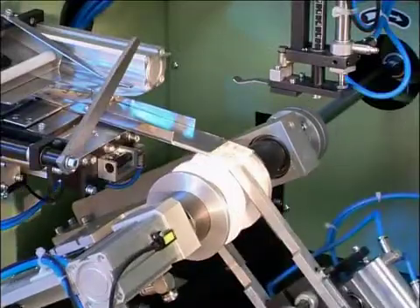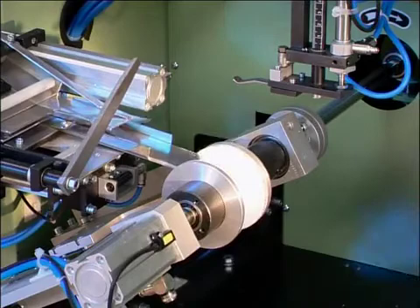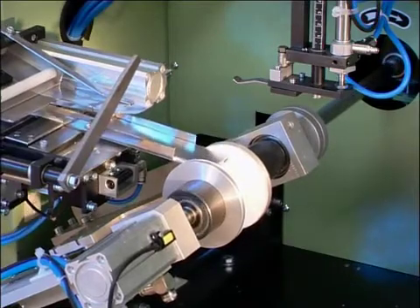The high winding speed of up to 400 meters per minute and, if required, the combination of bobbin, roll, and cartridge bobbin winding ensures extremely high efficiency.